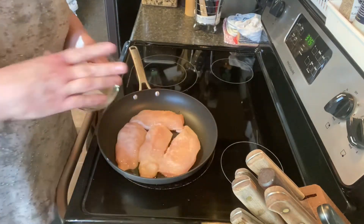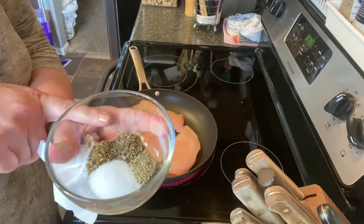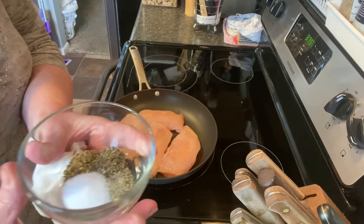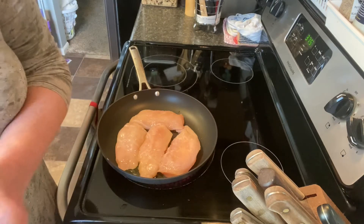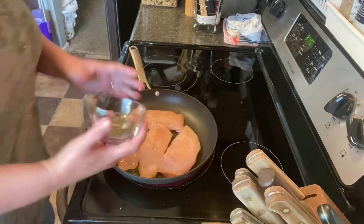We're going to let this sear just a little bit. What I have here is half a teaspoon of dried basil, half a teaspoon of dried oregano, half a teaspoon of coarse ground black pepper, and one teaspoon of salt. I'll just stir that up a little bit and sprinkle it over this chicken.